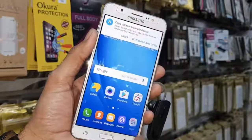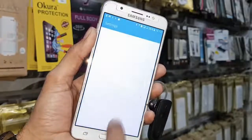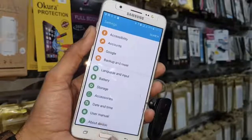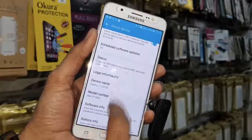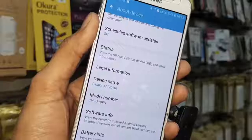You can see I have unlocked my device which is running Android 6.0.1. If you like this video, hit the like button and share it with your friends. Do not forget to subscribe to my channel. In this video, I have used the J7 2016, which is known as the J7 6.